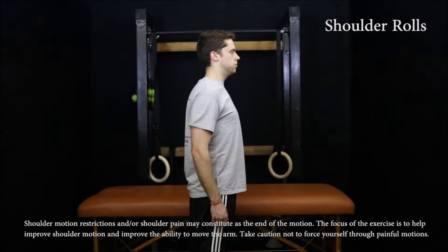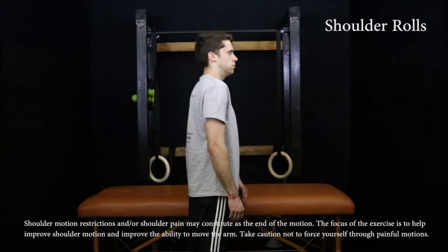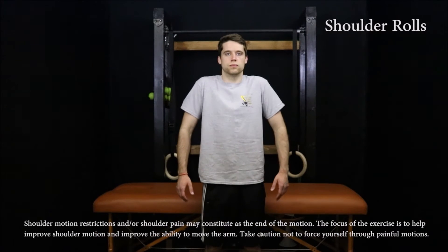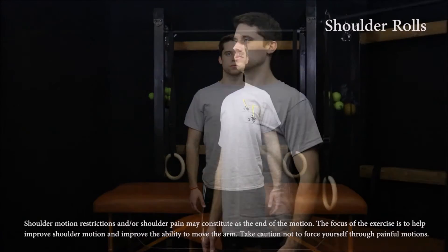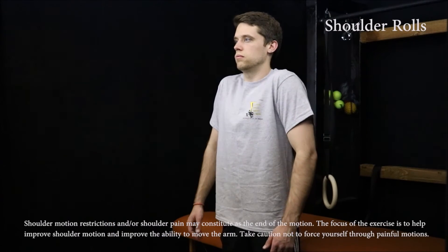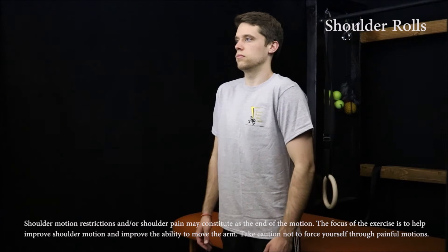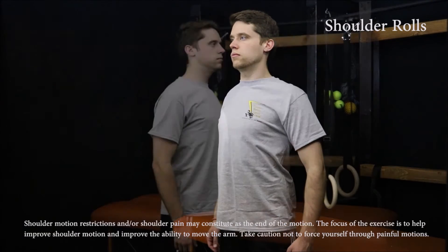With the arms relaxed by your sides, shrug the shoulders up toward the ears and then rotate the shoulders back by squeezing the shoulder blades together, followed by lowering the shoulders back down to a resting position. Make sure to keep the arms relaxed by your sides throughout the exercise. Repeat 20 to 30 times.